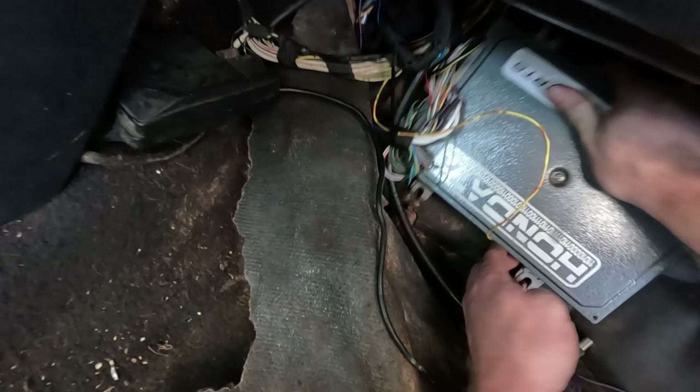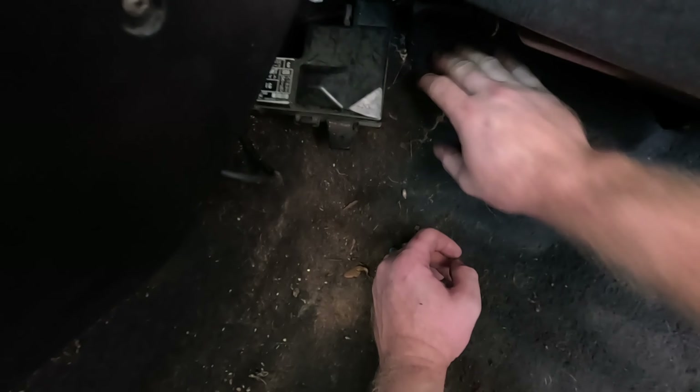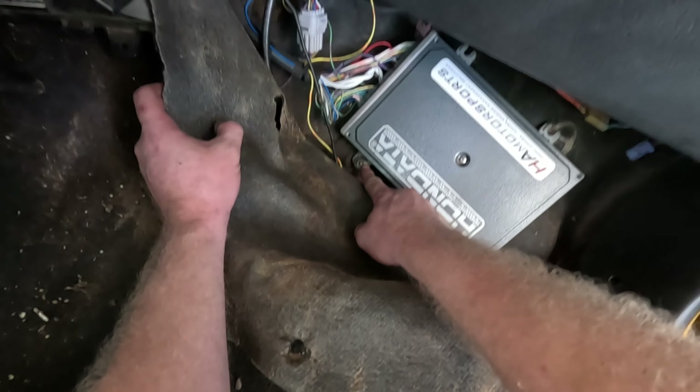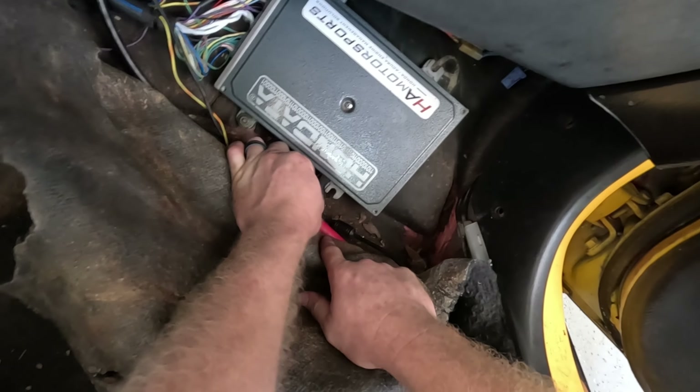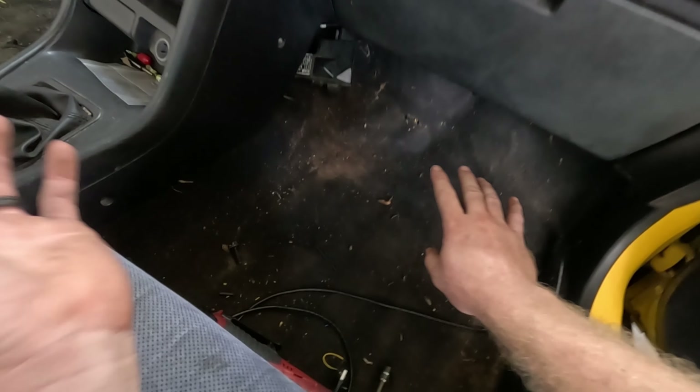I zip tied the wire up here so it's not pulling down on my carpet, and I screwed my bolt to my ECU — gives me enough room to run my USB over here and enough room to run my wiring so it's not all kinked up. It's not perfect by any means, but to be honest it's better than 99% of the modified Hondas that are out there.